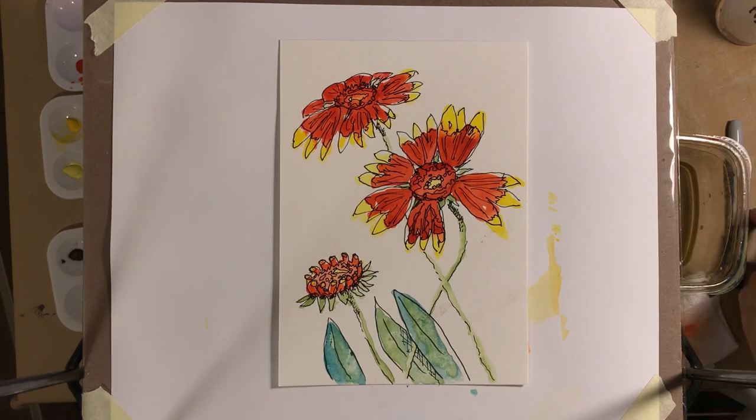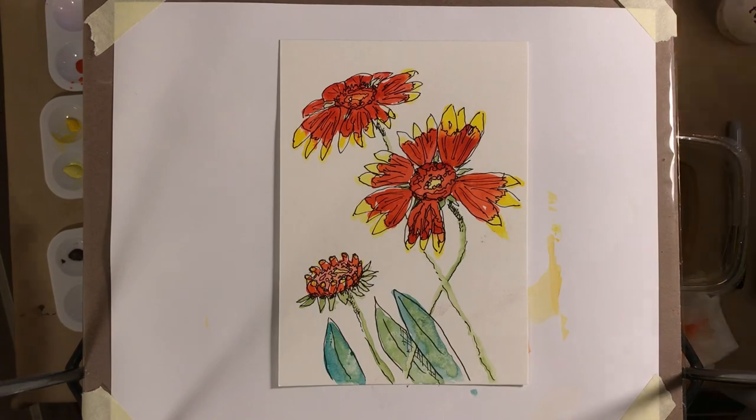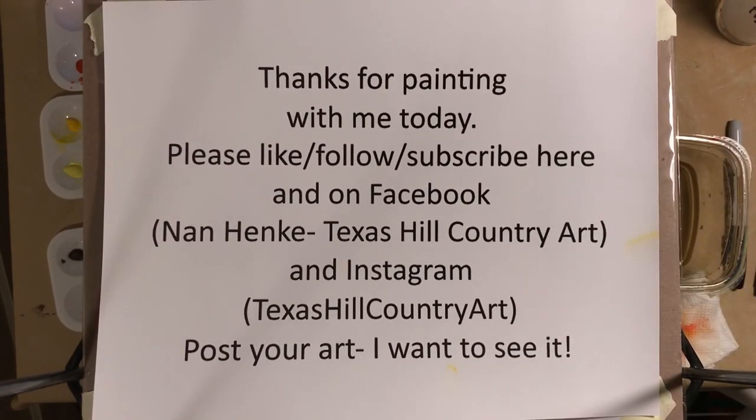You can keep inking if you like, or you can stop — this is your flower. Do it until you enjoy it, and if you did it too much, start the tape over and try it again. I usually do things three times to get something I'm really happy with. I hope you're happy with yours. Thank you for painting with me today. There are lots of places where you can follow my art — subscribe, like it — but I'm interested in seeing your art too, so I'm hoping you'll post it and put a little at-mention so I can see it. Thanks a whole bunch, bye bye.